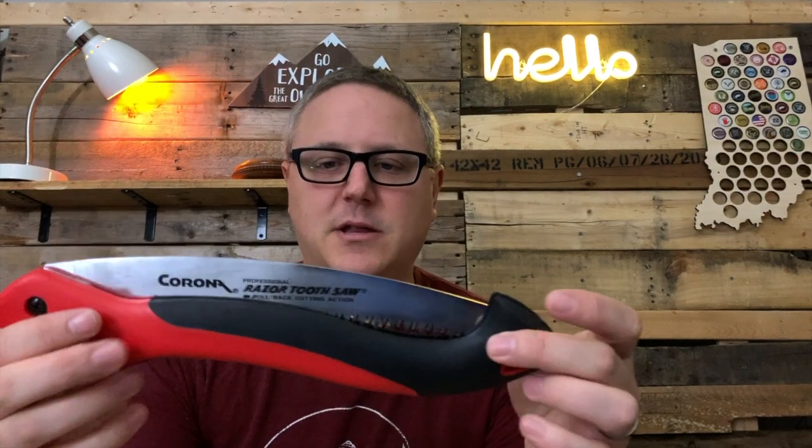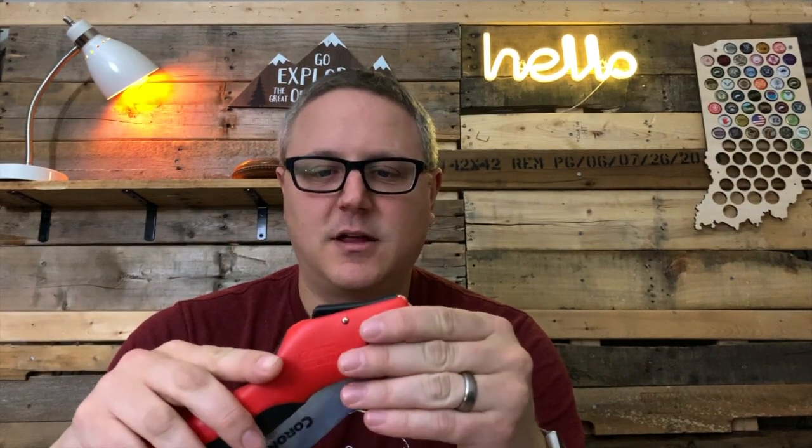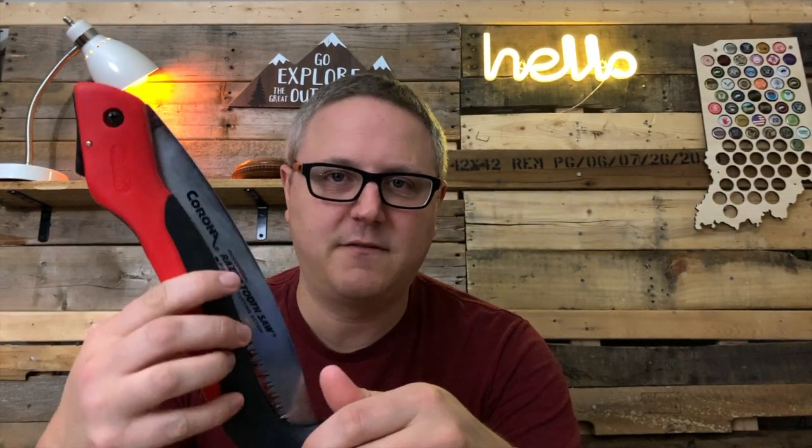Alright guys and girls, welcome back. As I mentioned, today I'm going to be talking about the Corona Razor Tooth Saw. I actually picked this thing up from a local hardware store — a Lowe's, I believe. The nice thing about this saw is it has sort of a cult following online. There are a lot of people I've seen on overlanding, camping, or even bushcraft pages that love this saw, and I think I know why, because I've used it quite a bit.